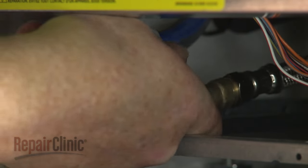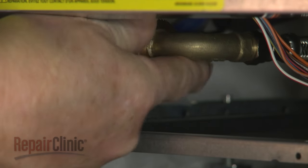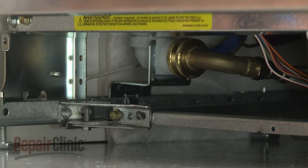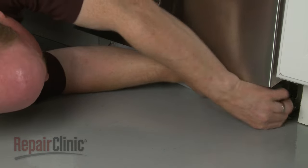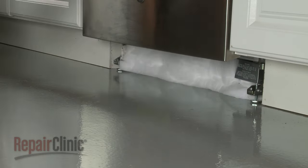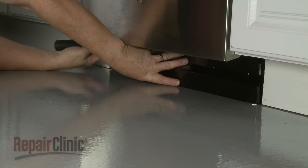Reconnect the water supply line to the inlet valve. Replace any insulation. Reposition the lower access panel and secure it with the screws.